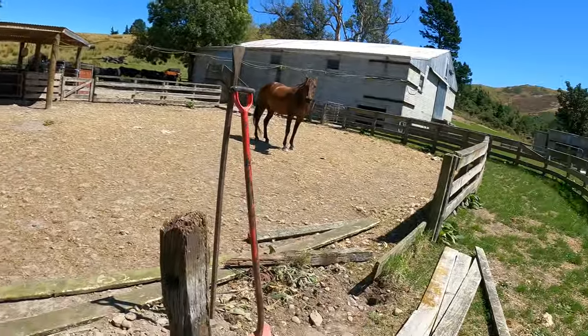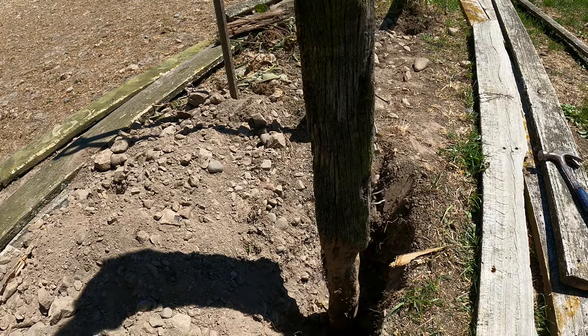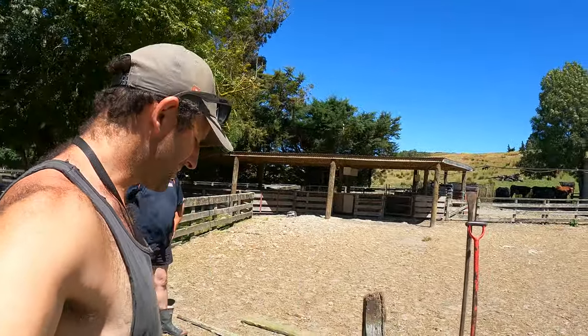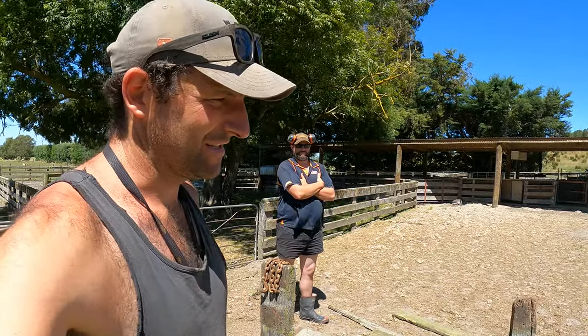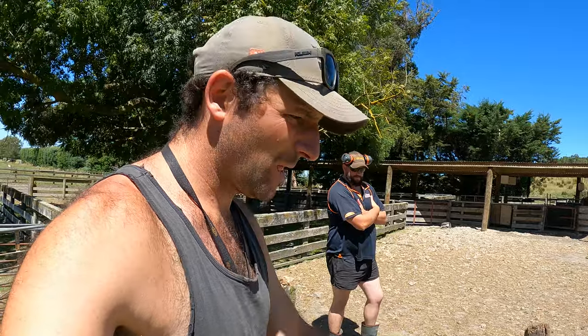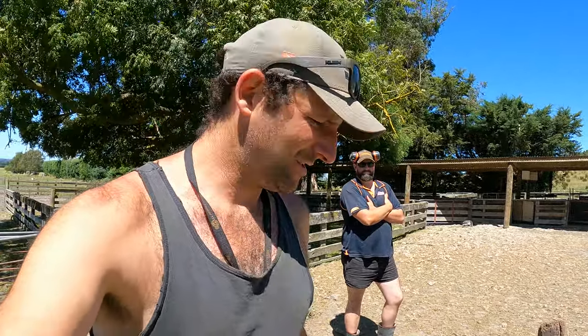The stuff in here — the yards will be fairly well secure. The old posts have been in here, I don't know, ever since the yards were built, maybe in the 50s. So a fairly long time. They've just started to loosen up a bit too much and fall over. So we'll whip these out, dig some more holes and chuck some rails up.